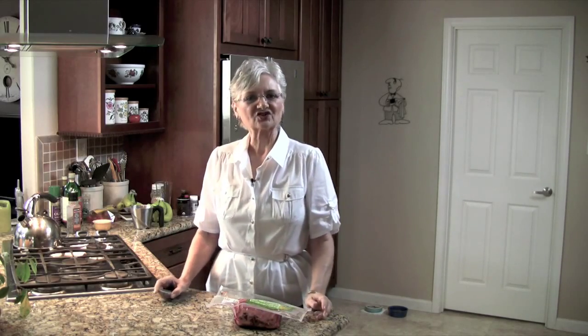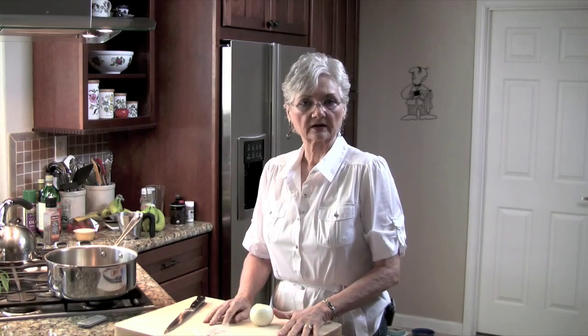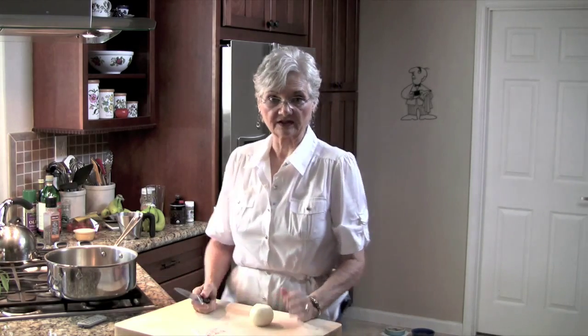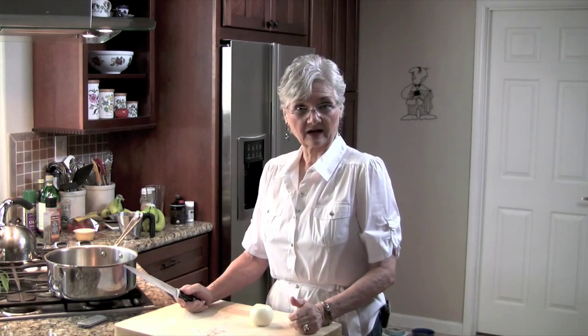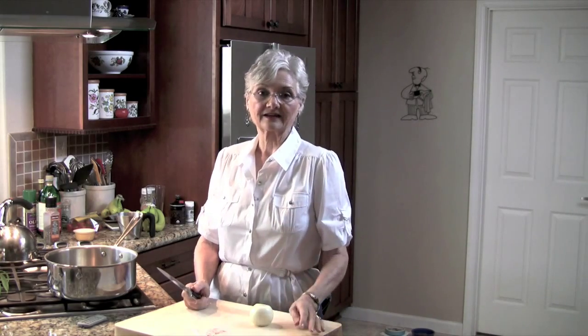Hi, welcome to my kitchen. Today I am cooking corned beef and cabbage. I don't cook corned beef and cabbage very often — I don't even cook it the traditional once a year. My husband is Greek and he doesn't particularly care for it. I'm Irish and I kind of like it.